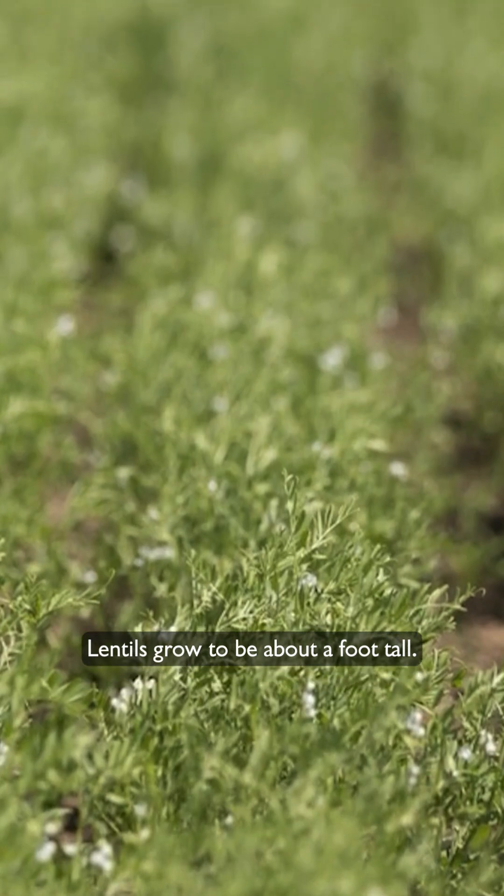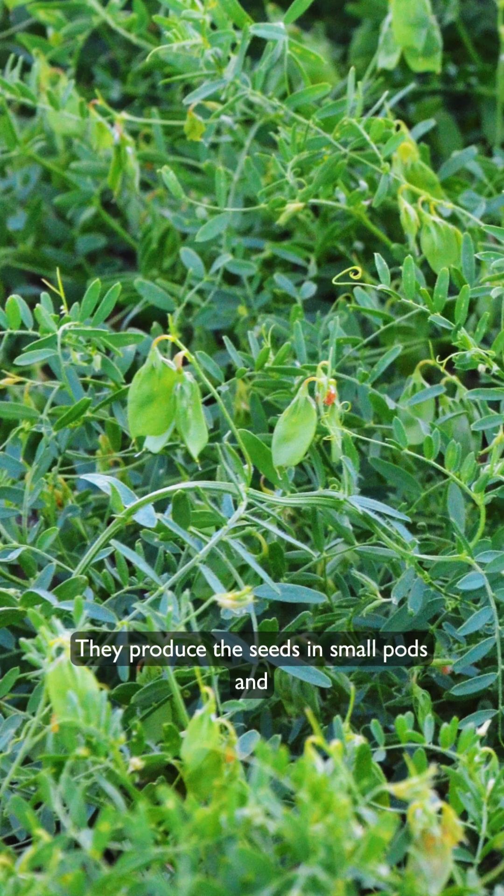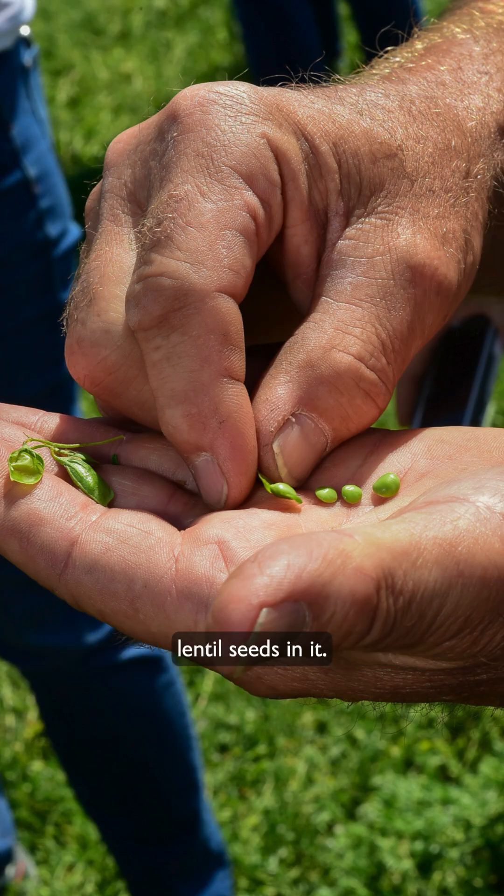Lentils grow to be about a foot tall. They produce the seeds in small pods and each pod may have one, two, or even three lentil seeds in it.